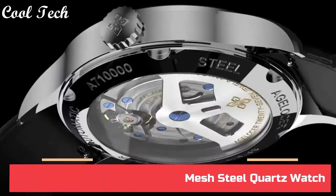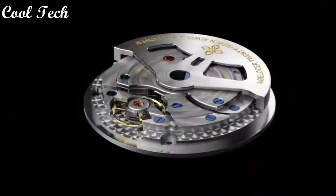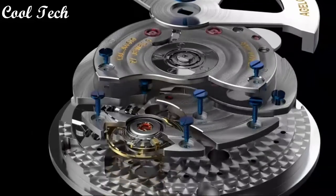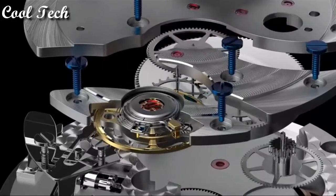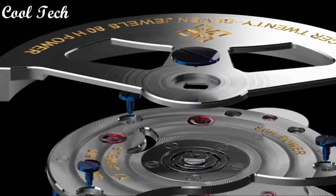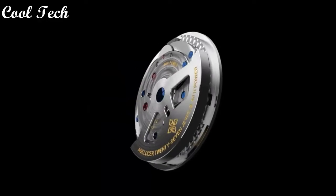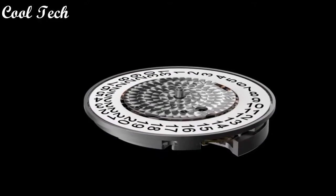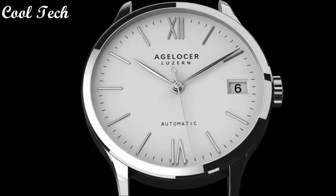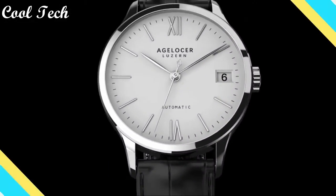Top 2. Item shape: round. Dial window material type: synthetic sapphire. Display type: analog. Clasp: buckle. Case material: stainless steel. Case diameter: 40mm. Band material: leather. Special feature: waterproof. Movement: quartz. Water resistance depth: 50 meters.